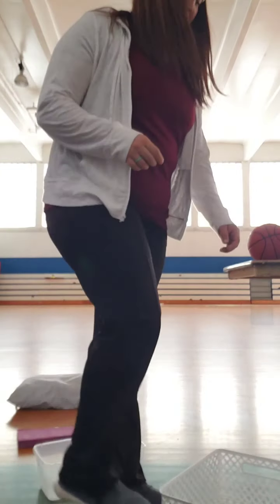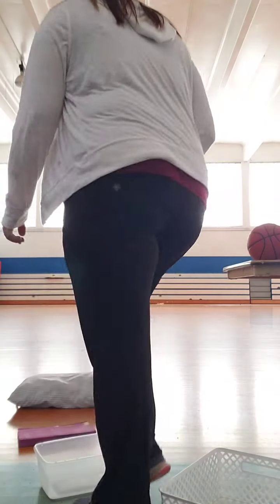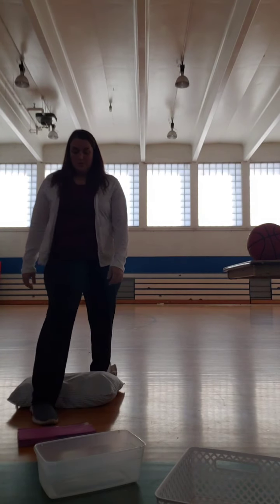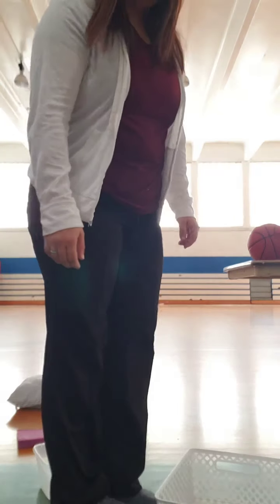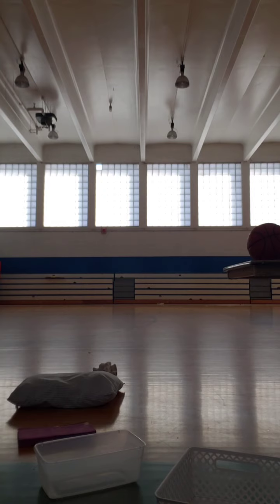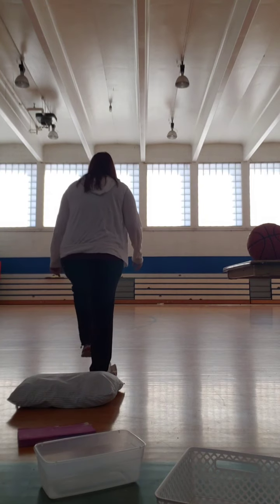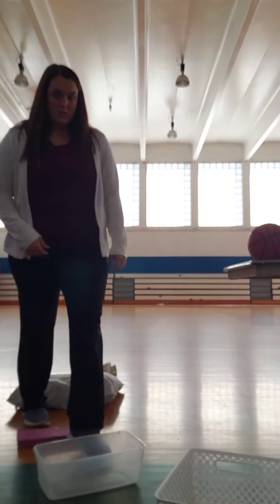Hey yo homie, does this bass hit different or is it just me? Nah, it definitely hits different. Yeah, I can't wait for the second bass drop. Sheesh. This Ricky desktop guy is really up to something, huh?